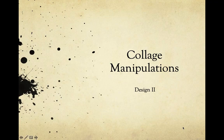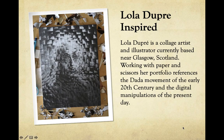Morning, Design 2. Over the next two weeks we're going to be continuing to work on our collage manipulations inspired by an artist named Lola Dupree.